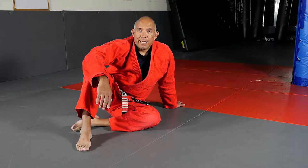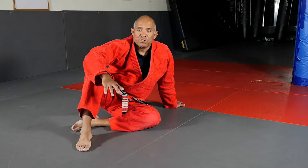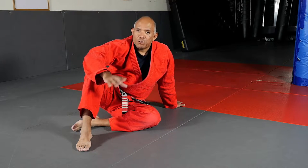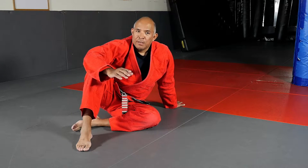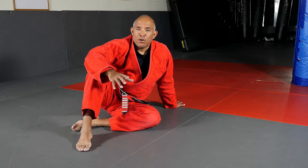Hi, my name is Roy Harris and today's tip of the day is for you over 40 practitioners. I'd like to show you how to get the advantage in that transition between somebody who's inside your guard and somebody who's side-mounted. It's important that you control this area that I call no man's land.